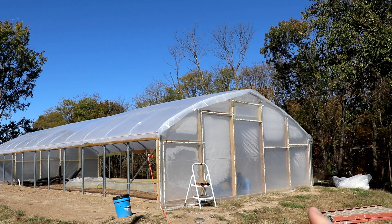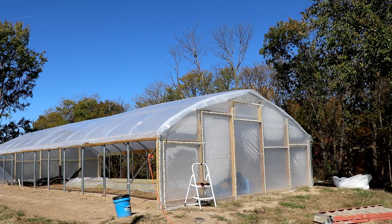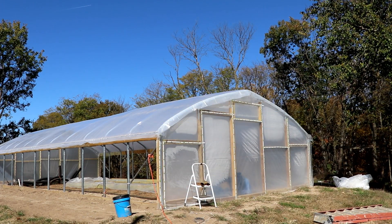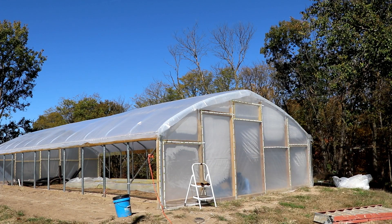The next thing we're going to build is our side curtains, which are going on each side. This kit is a little bit different than a lot of others — typically the sides will roll up from a roller at the bottom towards the top. But this greenhouse kit has a curtain that actually secures at the bottom and comes down from the top, and I like that for a couple of reasons. First off, it is closer to the heat that needs to be removed. The heat is going to be at the top, so by having the curtain come down you're going to get more of that hot air to escape, and it's going to vent just a little bit better.